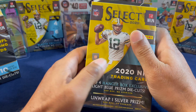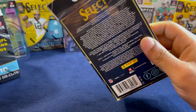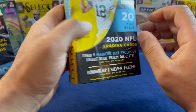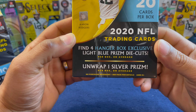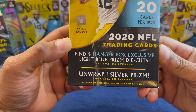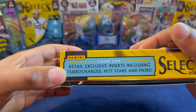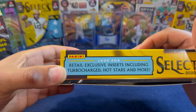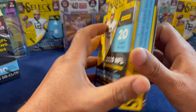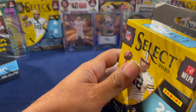As you can see, it's 20 cards in a box — the hanger box format with a nice fat pack. We've got four hanger box exclusive light blue prism die cuts in this box, and we're hopefully going to get one nice silver prism, as well as retail exclusive inserts including Turbo Charge, Hot Stars, and more. Here's the back if you want to pause and read it at your leisure.